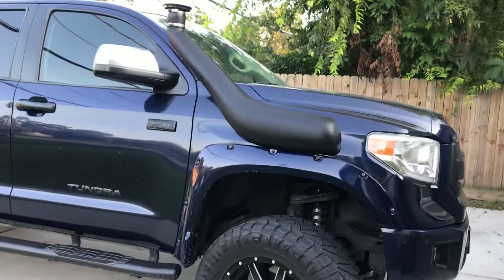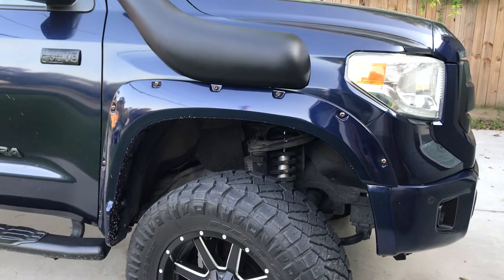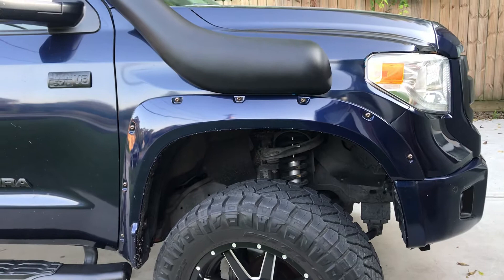The reason I'm making the video is I just wanted to make sure, for whoever's trying to purchase a snorkel for a Toyota Tundra — just be aware that if your Tundra has these actual fender flares, you might run into an issue. We did have quite a bit of trouble trying to fit the snorkel right above the fender flare, so just be kind of careful if you're ordering one.